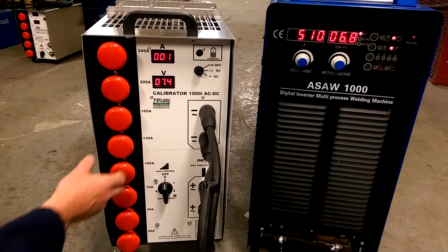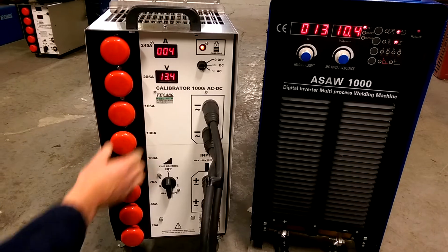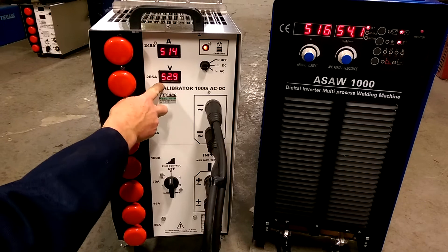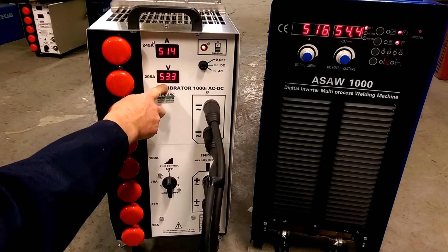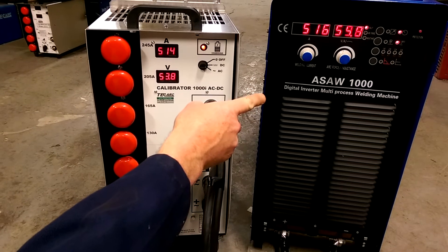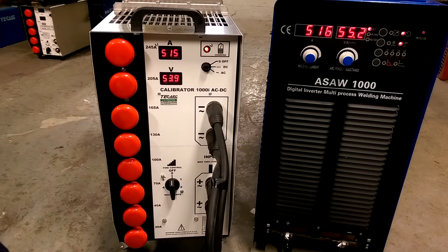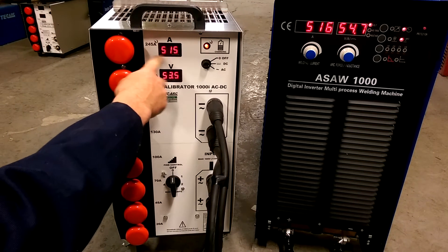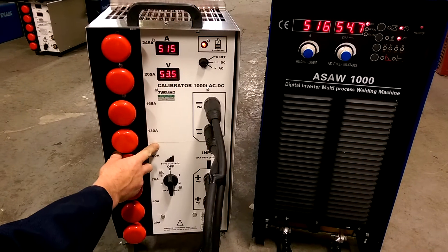What we can do now is add some load, add a bit more load. You can see the amperage changing — 500 amps, 53 volts. This power source is set for constant current at the moment, so that means as we add more load, the amps will remain pretty stable and the voltage will just continue to fall.